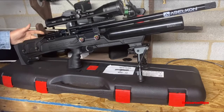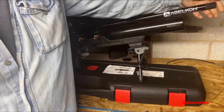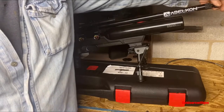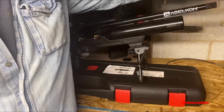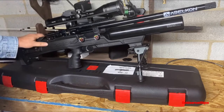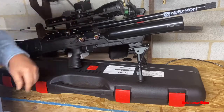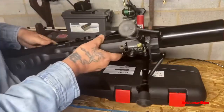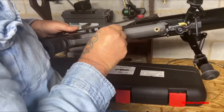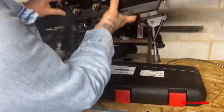It has an adjustable cheek riser. It is moderated, so it does have a baffle system, plus the end screws off — it's got half UNF threads to put your Donny or your favorite moderator on there. I've got a Hawke 4x12 Vantage mounted on top. Nice rifles like this deserve nice glass. You don't need a fill probe — air it up from underneath with your 1/8-inch quick disconnect.